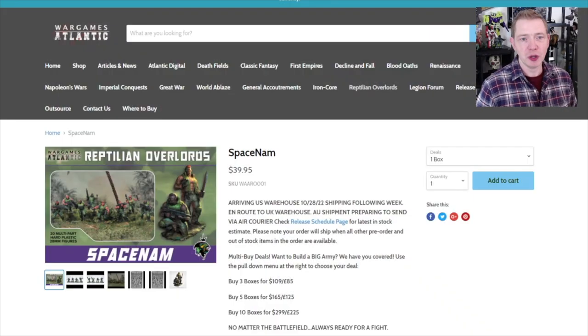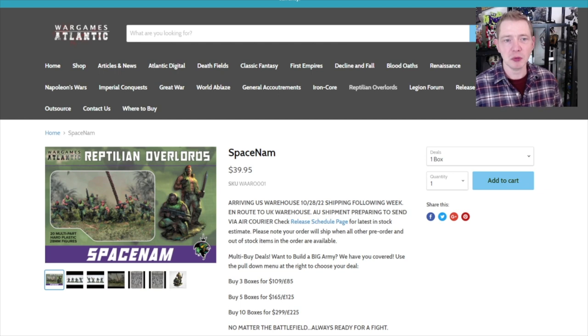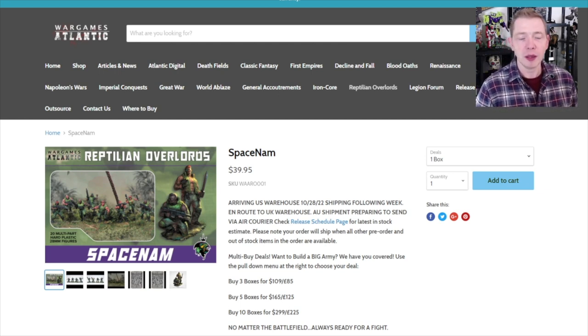You can score the plastic version of these miniatures from War Games Atlantic. Their kits are normally right around $35. This one might be the first to be $39.99, and that might have something to do with the licensing — making sure the artists get paid and stuff, which is super important.